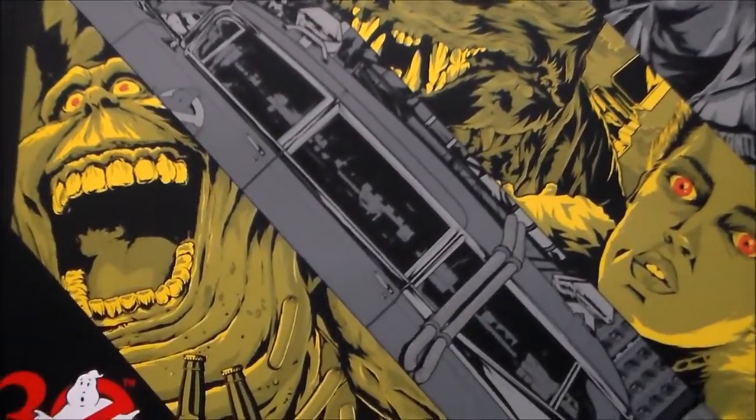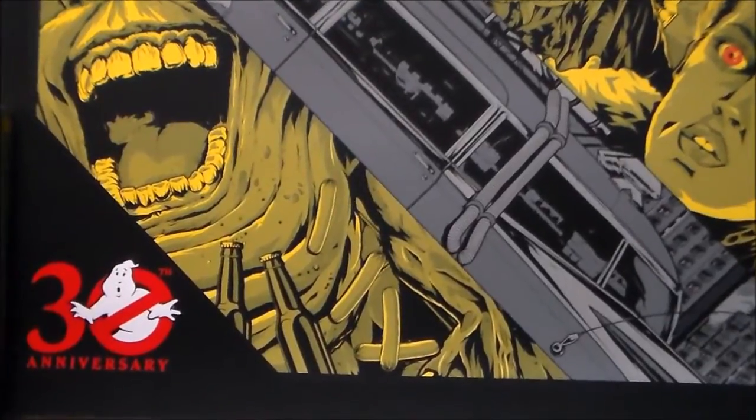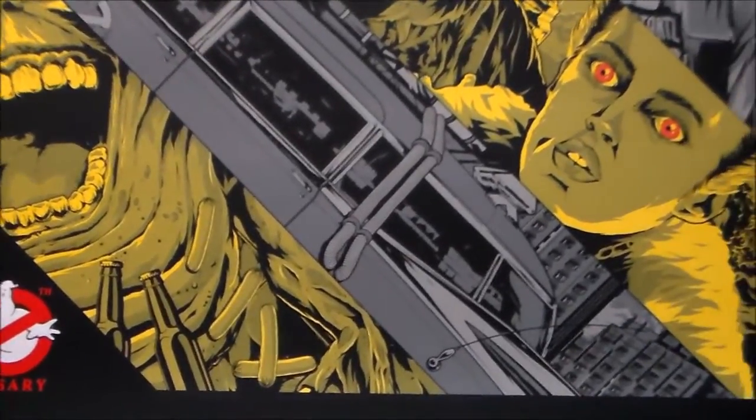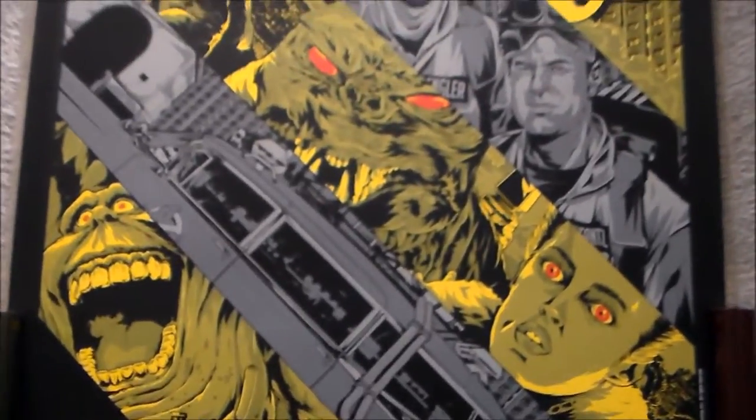They're pretty much long sold out now, so you'd have to go on eBay or Expresso Beans to get one. I'll give you guys one last look and then we'll get into the variants.